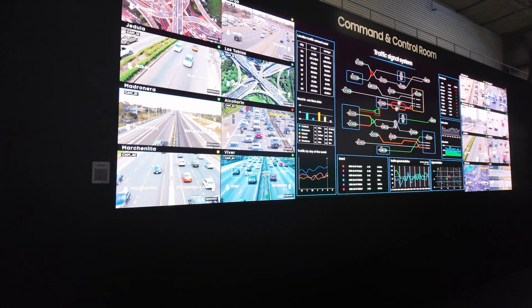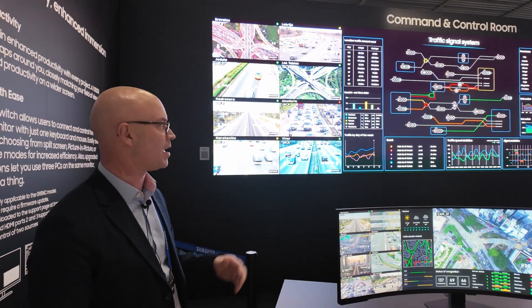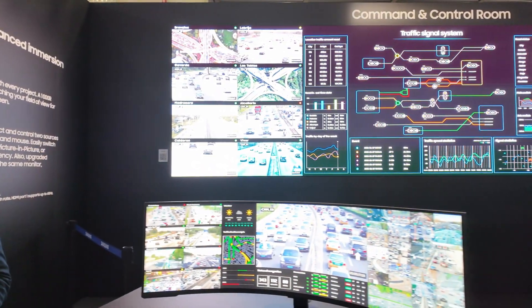Excellent blacks — very, very deep blacks. This has our Black Seal technology, and this is manufactured in Europe as well. And you have a transparent — is that an OLED?